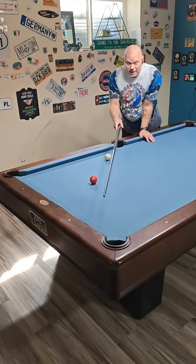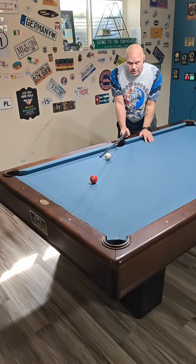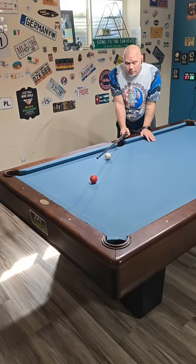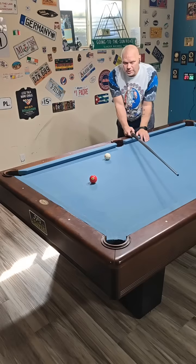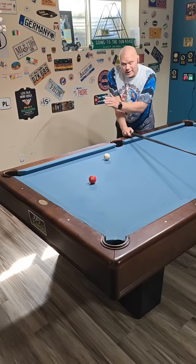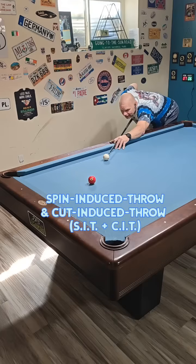On all these shots I'm aiming center pocket and playing the same spin. Now I'm going to take the exact same shot but at a very soft pace. What do you think will happen? There's a good chance I'll miss it on the right side, because the left spin on the cue ball puts a little bit of a right gearing motion on the object ball — the three ball — throwing it to the right. Let's play the same spin, same aim, but shoot it softer.